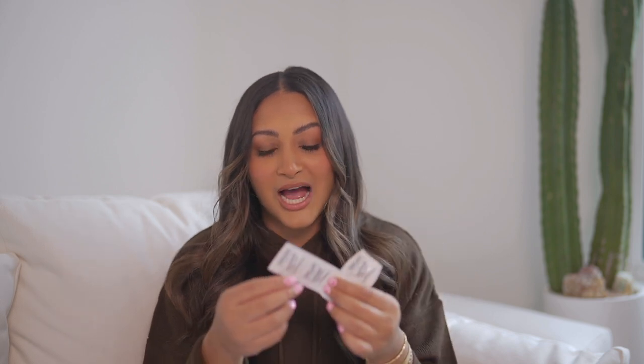Last but certainly not least, we have Lactaid pills. You guys didn't know I'm lactose intolerant — kind of sucks, but it's life. I'm really just thankful there are solutions like this. I cannot stay away from dairy. I found out I was lactose intolerant in fifth grade and started crying because I was a milk baby — I loved to drink straight up milk. Now I have my lactose-free milk and dairy-free yogurt, but I still drink milkshakes, eat ice cream, pasta sauce. If I know we're going out to eat, I have to take two of these. I have the off-brand Kirkland version.